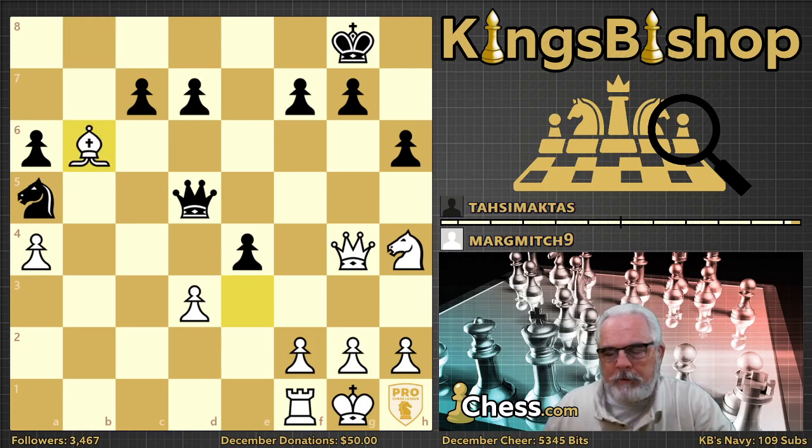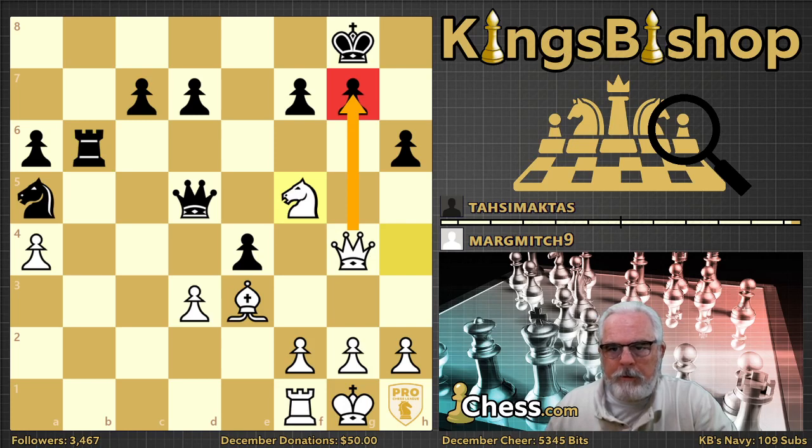Rook takes bishop is also clearly winning. But Margaret demonstrates a wonderful maxim taught to us by world champion Emmanuel Lasker: when you've found a good move, look again and see if you can find a better move. That's exactly what she did here. Because of the double threat — threatening checkmate on g7 and also threatening the fork on e7 — the only way to deal with both threats will leave this rook here for the bishop to capture it later. So this is a very nice non-capture.